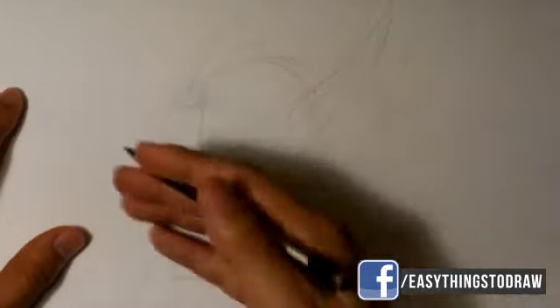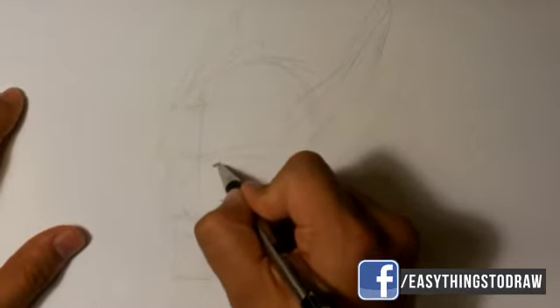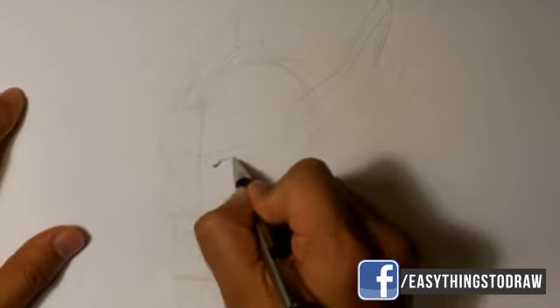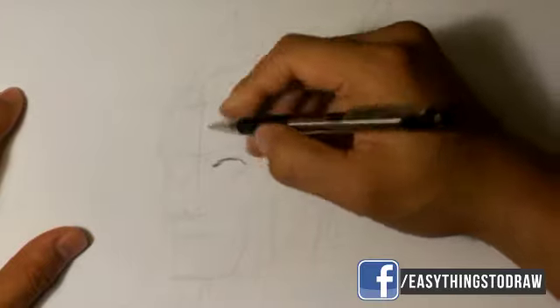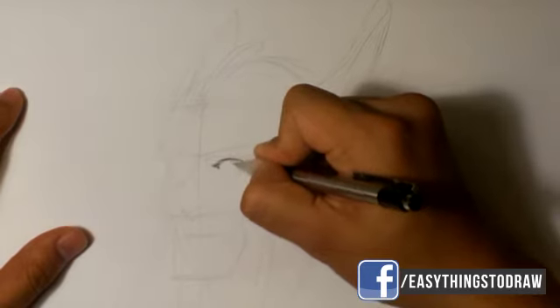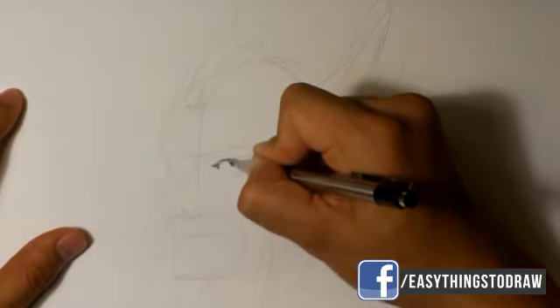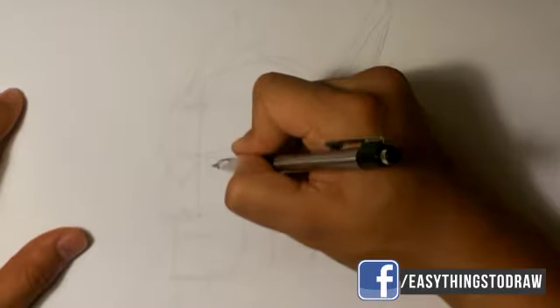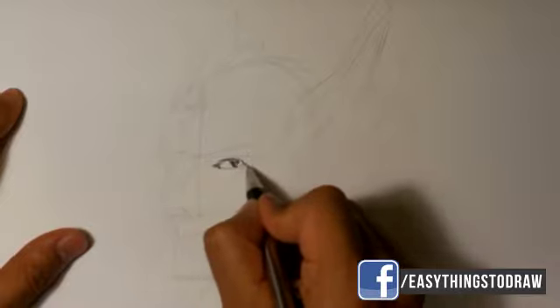I'm gonna put the pencil away and take out the pen. I'm gonna go right into where his eyeball is, go into the eye, go into the eyelid. Under the eye, on the lower part of the eyelid.